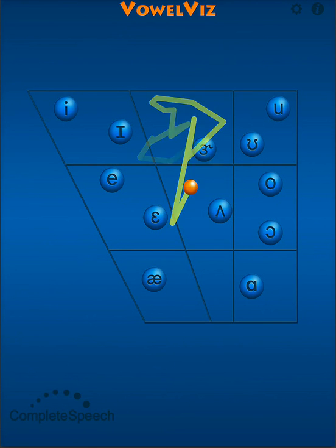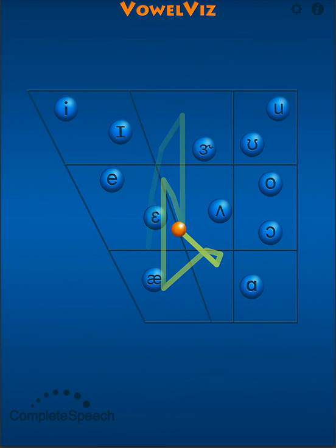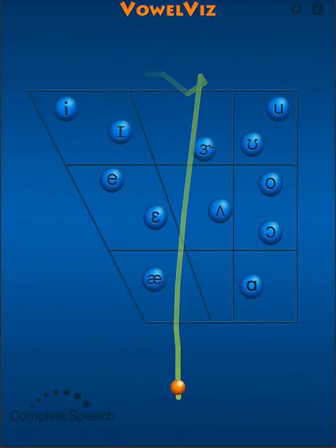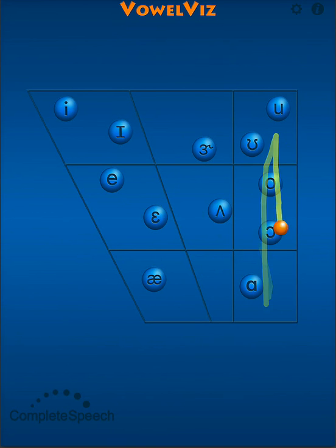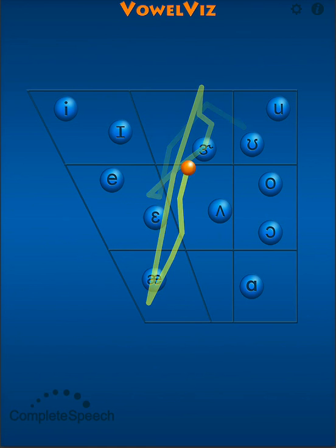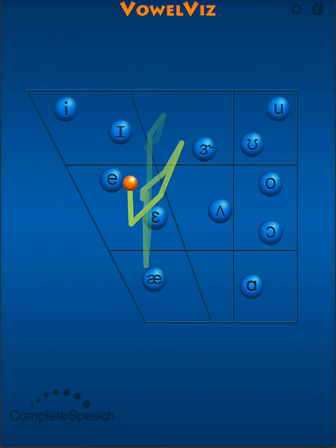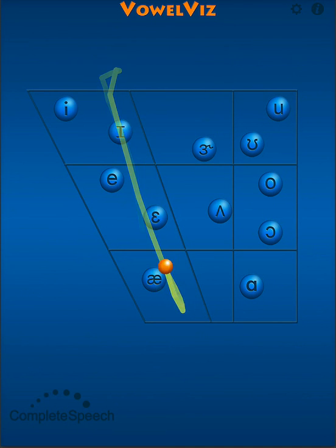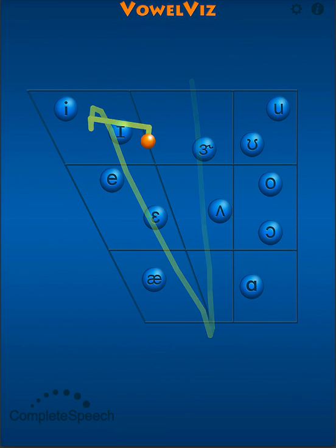A, O, A, O. As individuals progress, you can begin crisscrossing the sounds as well. A, O, A, O. As coordination improves, individuals can start practicing quick transitions and can get really clear transitions: A, O, A, O, A, O.